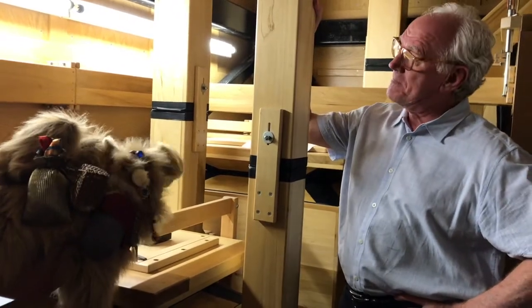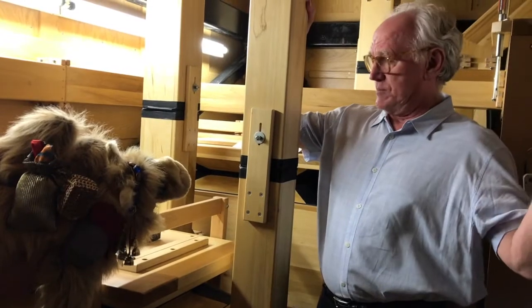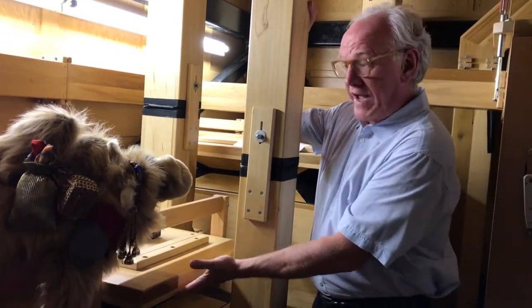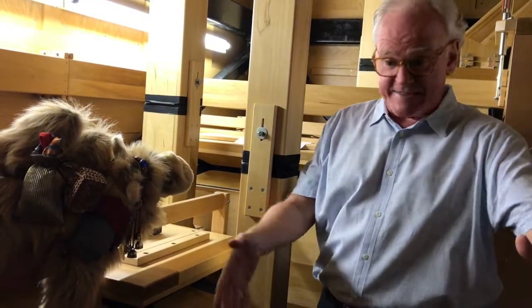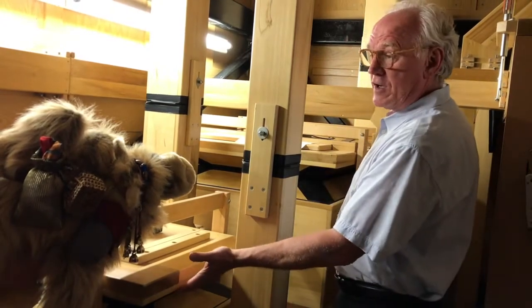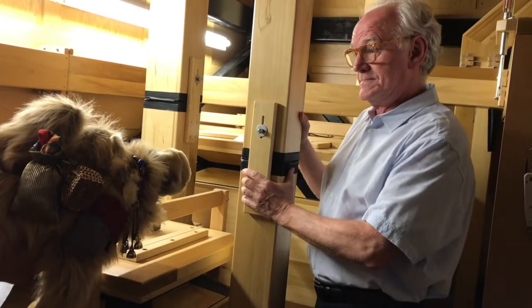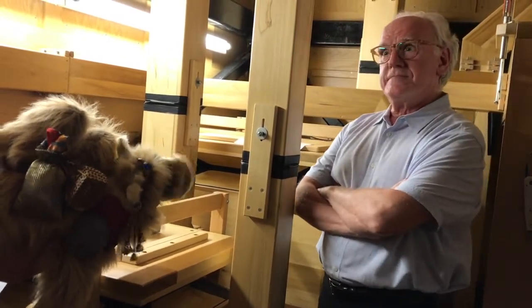So Joe, what are these boxes? What's this room we're in? We are in an organ chamber, Clarence. These big boxes are called reservoirs, and they're full of air. When I turn the organ on, there are two giant fans downstairs in the basement, and they instantly fill these reservoirs full of air so that the air goes into the pipes to make the sound. I knew ministers were full of hot air, but the actual church buildings are too?